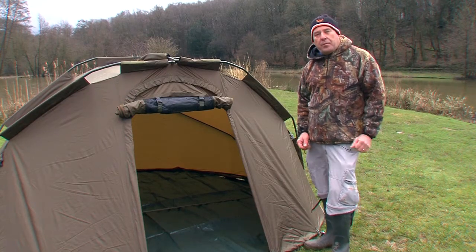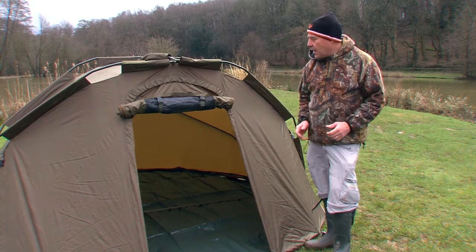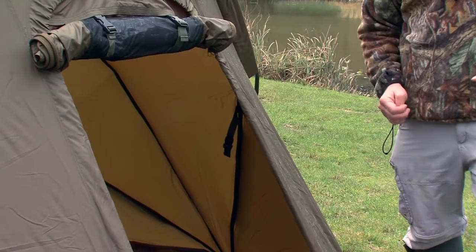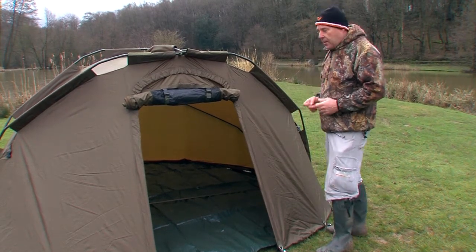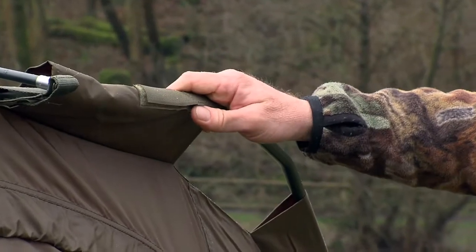It looks like I've got my two-man bivy up just in time. I'll just talk a little bit about it before I get too wet. It's WSB's deluxe version of the two-man bivy. As you can see inside, there's plenty of room for two full-size bed chairs. It's a superb, feature-laden bivy with a lot of features that are going to please a lot of people. Obviously we've got the green which will not stand out on the bank.